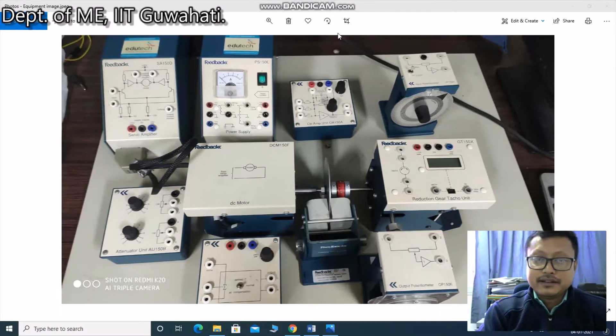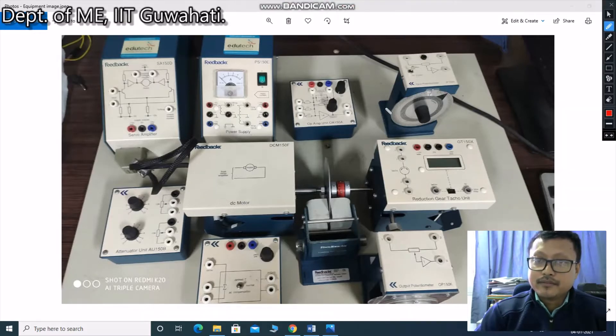Hello everyone. This is the DC Modular Servo System Experiment. In this experiment, we are going to learn how to control a DC motor with some electronic components.